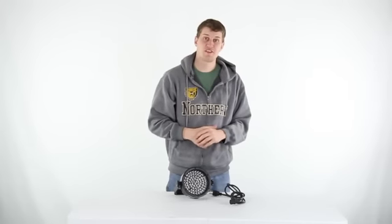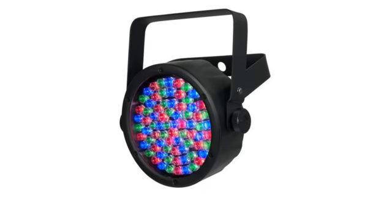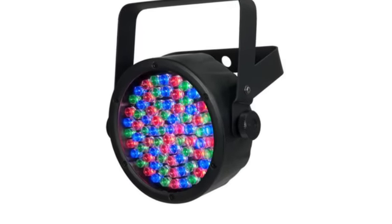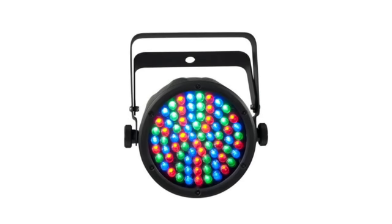Hey, what's up guys, today I'm here to show you the ShopVet LED PAR DJ light. This light has 75 red, green, and blue LEDs and offers 3 or 7 channels of DMX control.